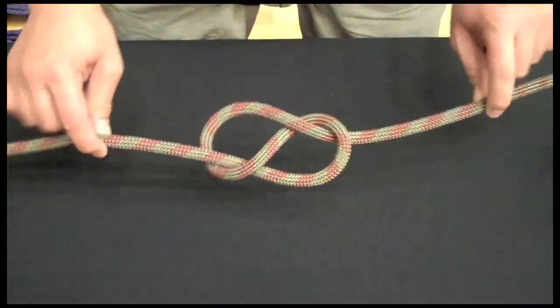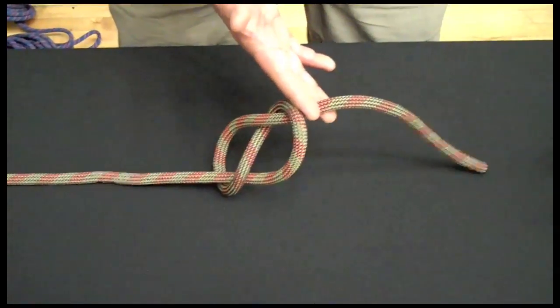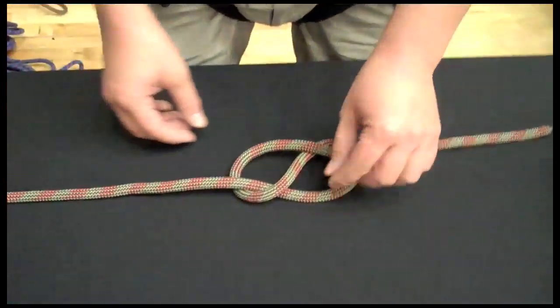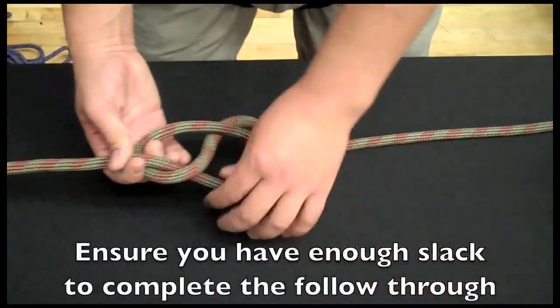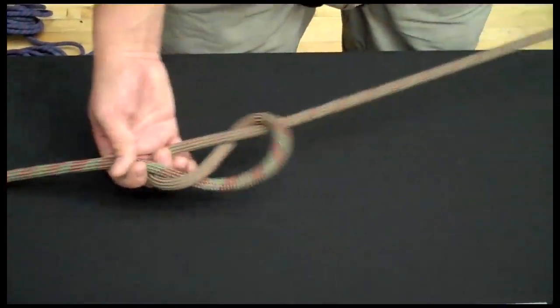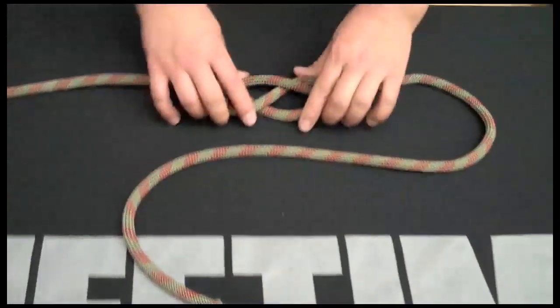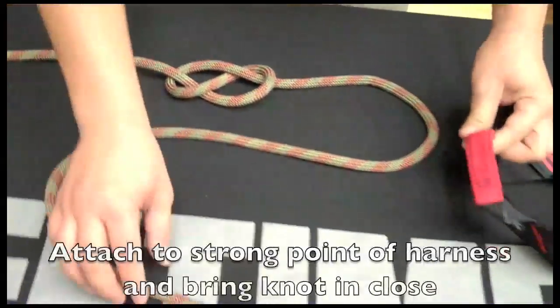I've got a figure eight knot. What I need to do to tie the next knot — the follow through — is develop enough slack here to be able to work this all the way back through. That's about three and a half feet. So I'm going to pull that slack from here and continue to pull it out through the other end of the knot. Now that I've got all that extra slack, I can attach it to the strong point of the harness.